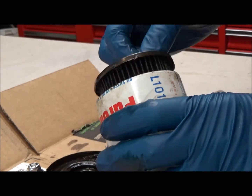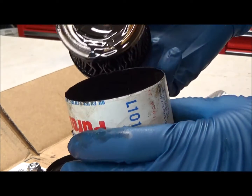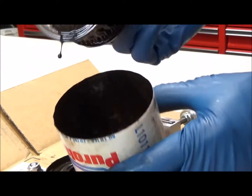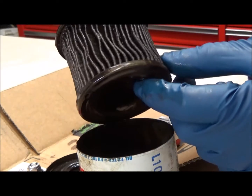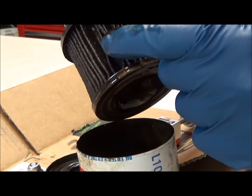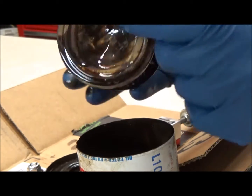I don't know how well the inside will show up, but there's the actual element. The pleats are pretty wavy compared to the Baldwin ones that I run on my own car.